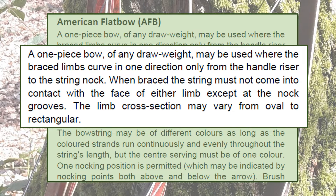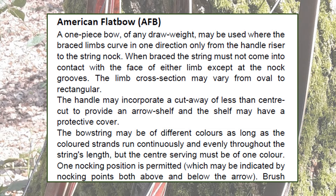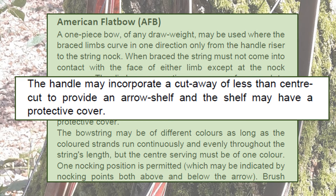This is shown and stated: when braced, the string must not come into contact with the face of either limb except at the nock grooves. The handle of the flatbow can have a cutaway section, but that cutaway must be less than cut to centre. This is important to remember because some modern bows have their handles and their arrow shelf cut to centre or even beyond, which would make them illegal in the American flatbow class for the National Field Artillery Society — and it differs from some other societies in the UK.